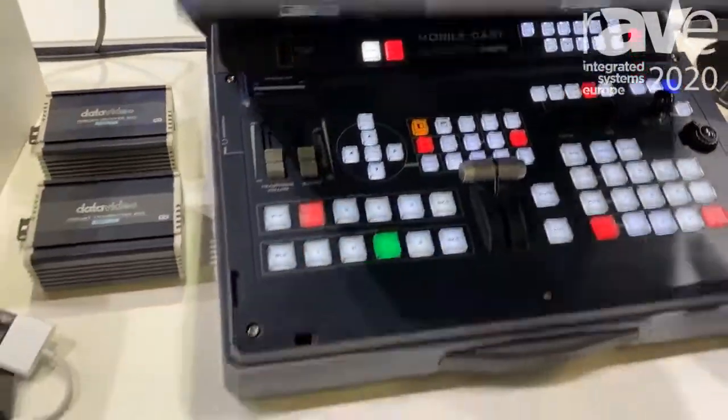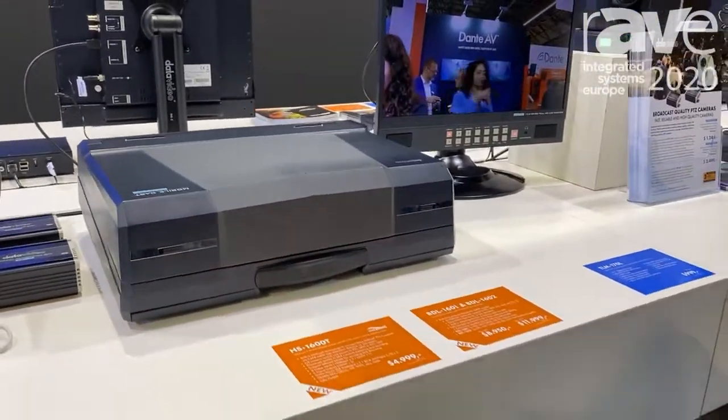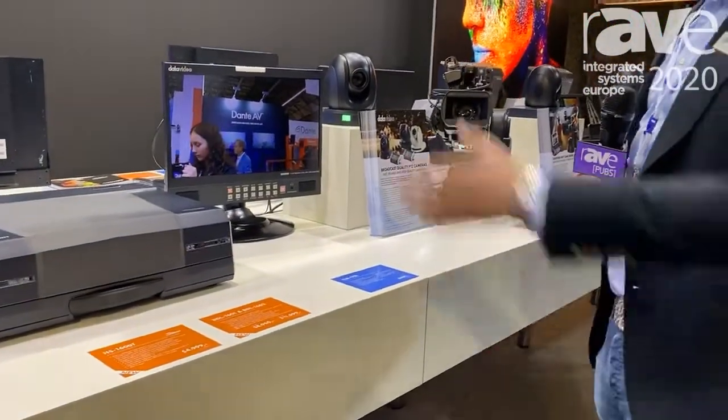It folds down like this — you can take it with you — and in the bundle comes a complete rolling suitcase which will hold all three cameras, your power supplies, and the unit.